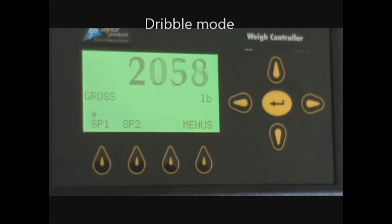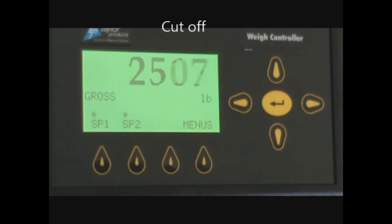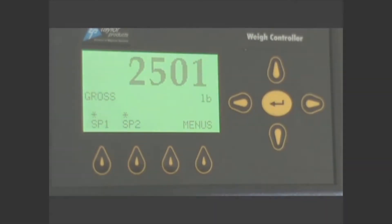You would continue filling until you reached 2,450 pounds. The knife gate would close all the way and the free fall would fall into the bag, and you should end up at 2,500 pounds. Once you are there, you are ready to remove the bag. You would release the straps, deflate the neck seal, and take the bag out.